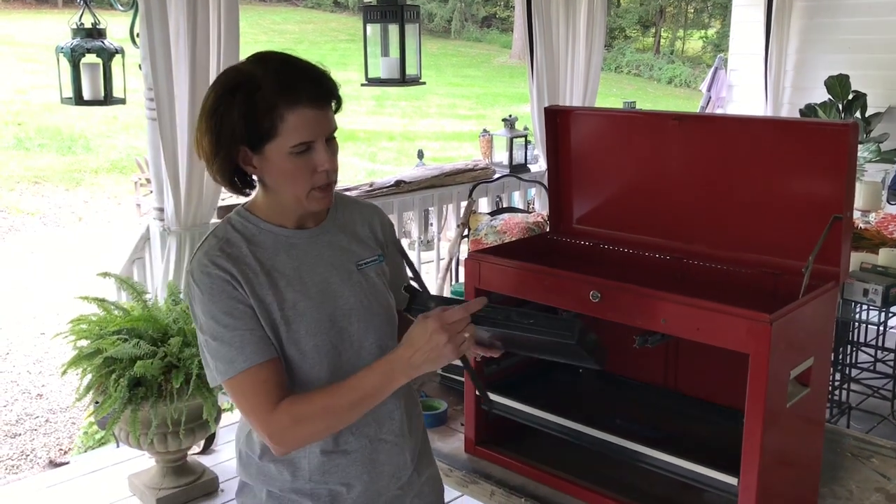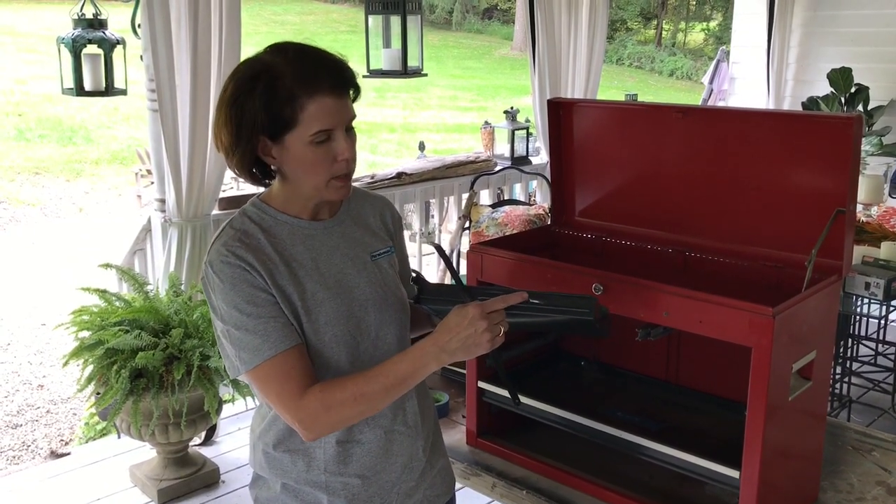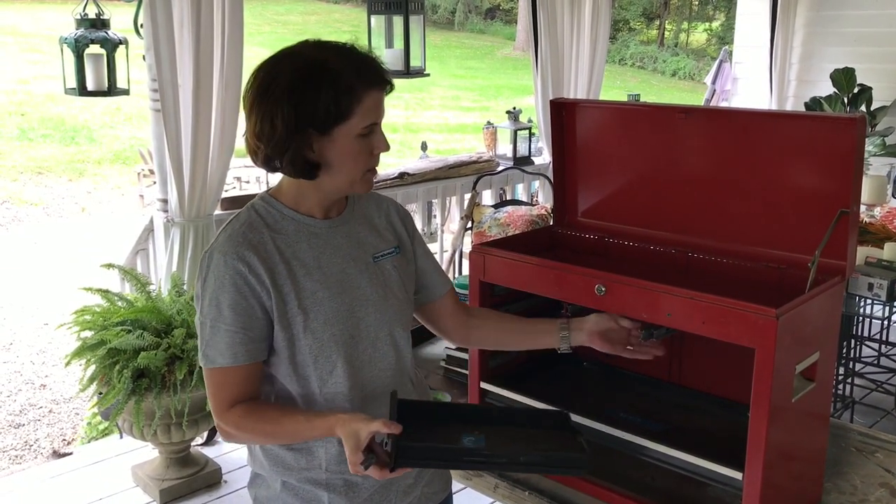Here's a drawer that I've already removed and here's the lock. This is what locks it in place on the slides.